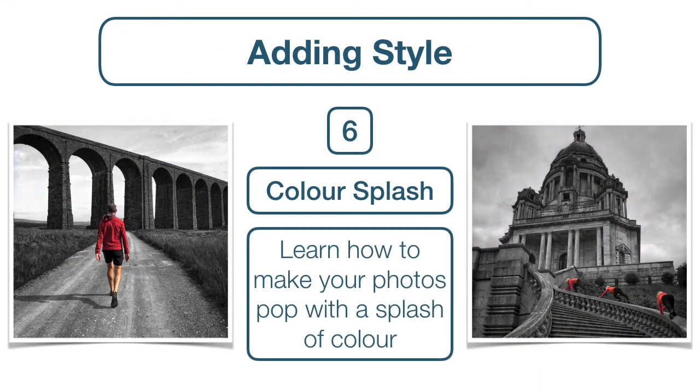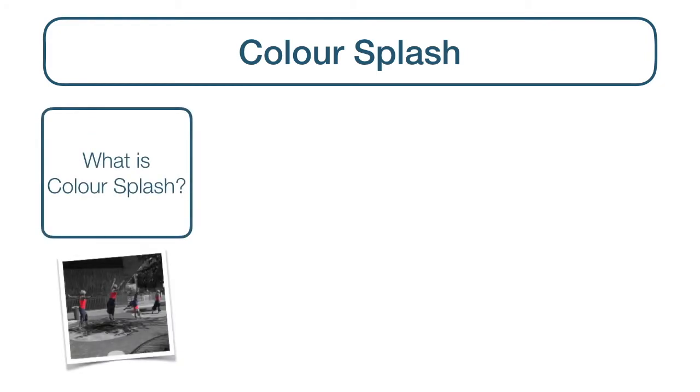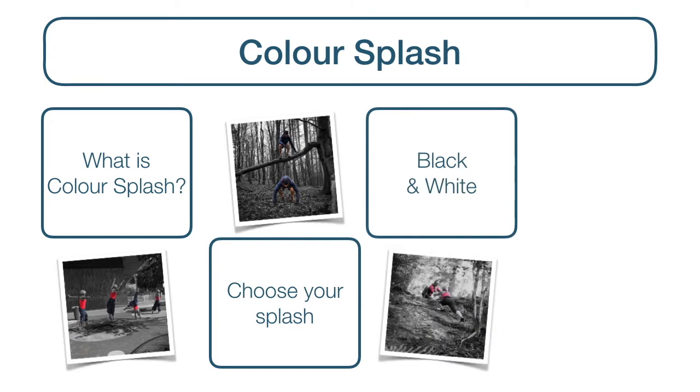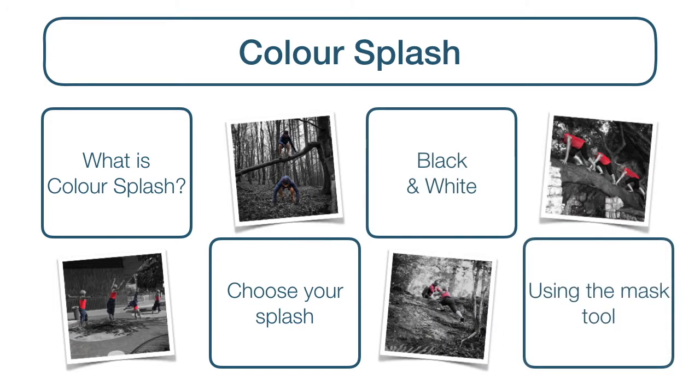Learn how to make your photos pop with a splash of colour. In this tutorial, we'll be looking at exactly what we mean by colour splash, how to choose the colour or colours you want to pop from your image, how to turn your shot black and white, and how to use the mask tool to create your colour splash.